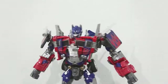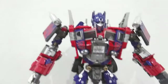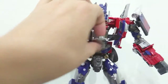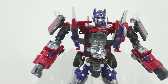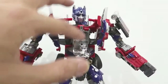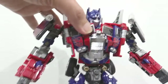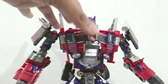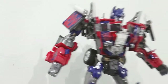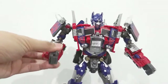We're also looking at Optimus Prime from Wei Jiang — just look at that. You can also see the Matrix of Leadership, which is quite nice, and you can actually take this Matrix out. It's just for display, but this figure is looking very nice. Even the flames are also very well done.